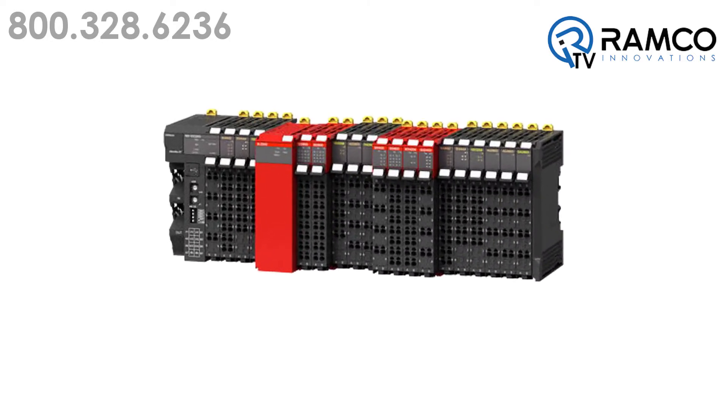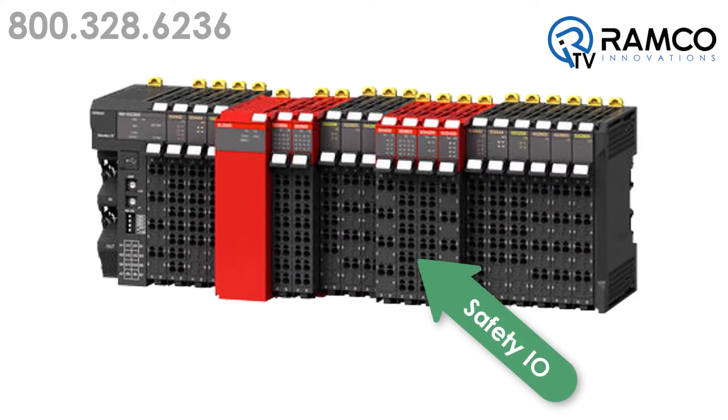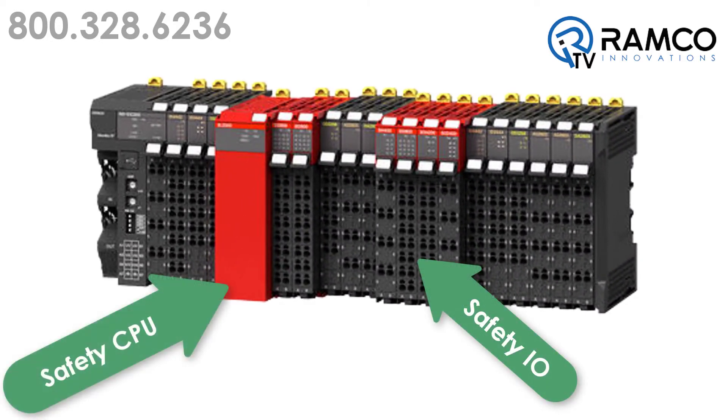The best part about the NX safety controller is the safety IO cards don't have to be installed next to the CPU. They can be installed anywhere in the NX EtherCAT IO system, so wires can be connected closer to devices.